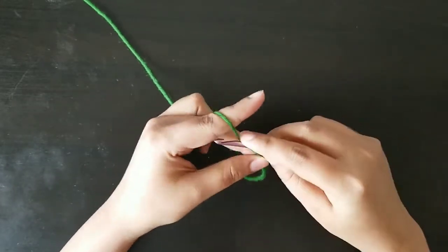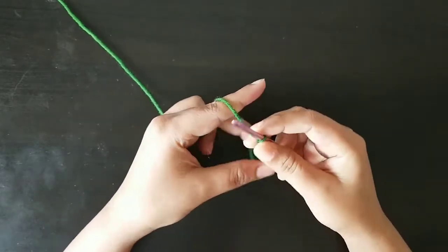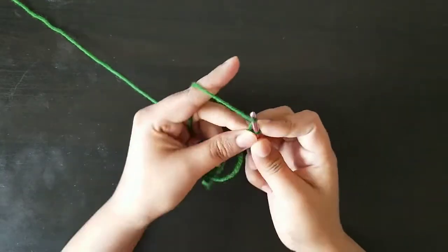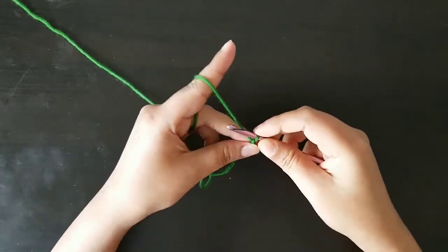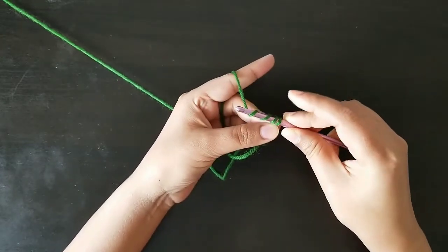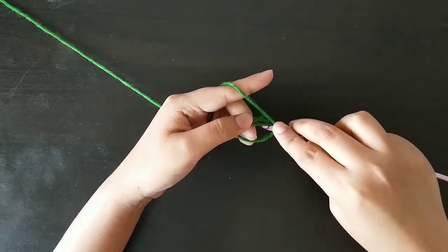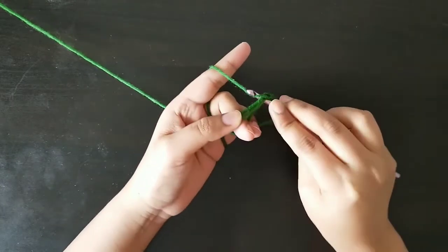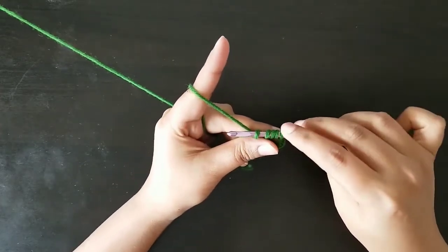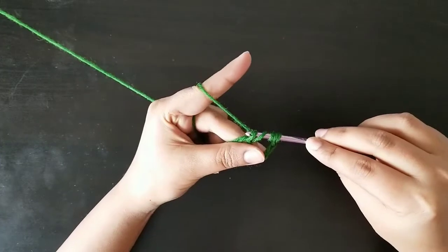Now we'll chain five: one, two, three, four, and five. Then after that we will yarn over three times: one, two, and three. So you have a total of four loops on the hook. Then we'll insert the hook in the magic circle and pull the yarn. Now we have a total of five loops on the hook.